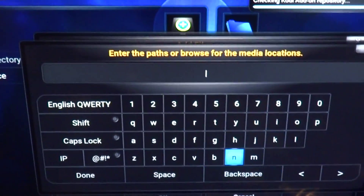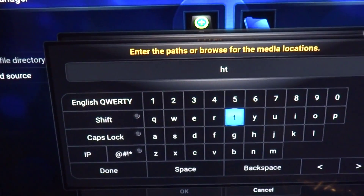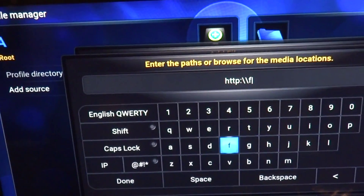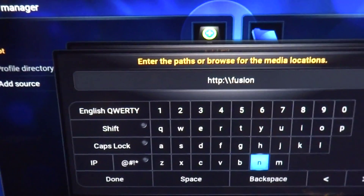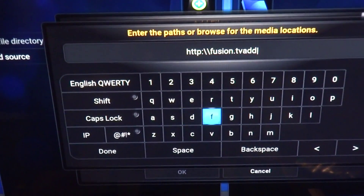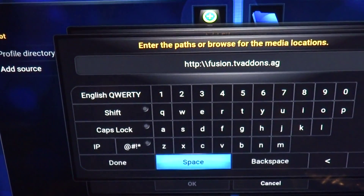For the source, you're going to want to put — sometimes the remote is very, very sensitive — HTTP colon backslash backslash fusion dot tvaddons dot ag.